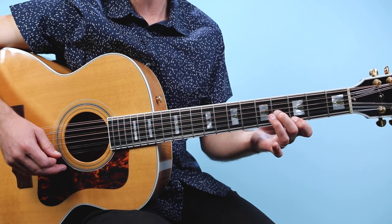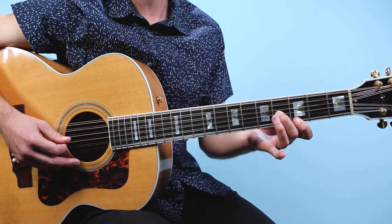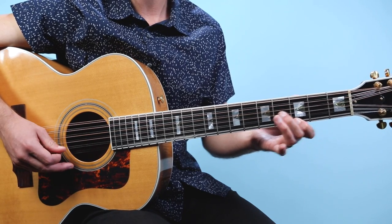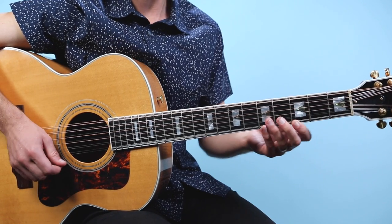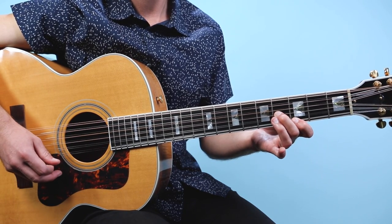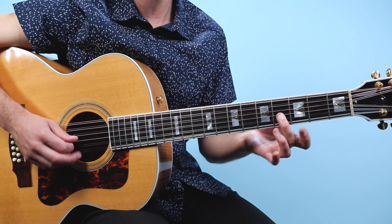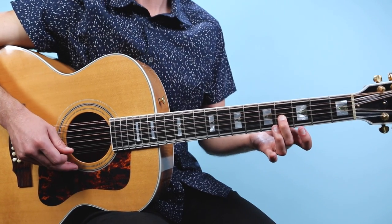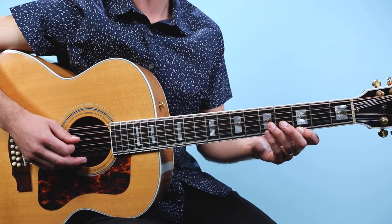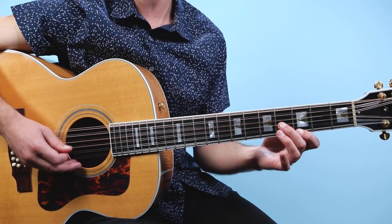Now here we're gonna vary the pattern just slightly. We start the same way: four, three, one, three with the picking hand. Then we slide — we get to that last note and go back up to the first string, sliding the whole shape so that note's still ringing out. That's one thing that's super important to getting this riff to sound right — the notes have to ring out. You can't mute them; it's all gotta be held down.